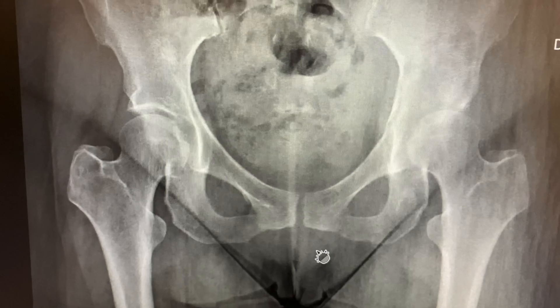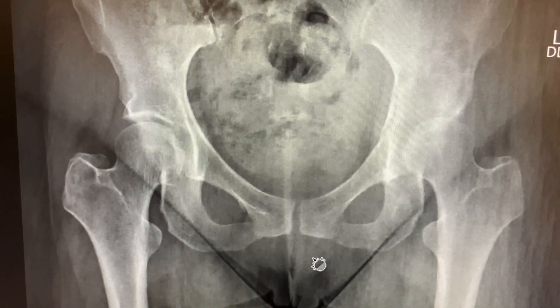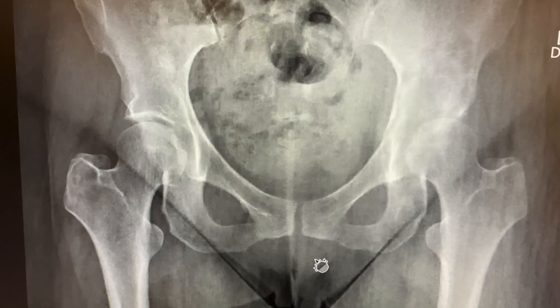You guys take care. This is Dr. Mara showing you a chondrosarcoma — primary bone tumor of the pelvis. You guys take care.